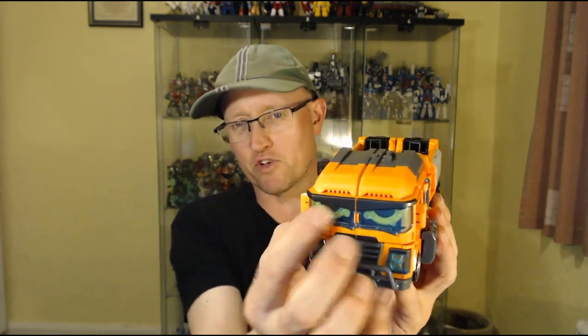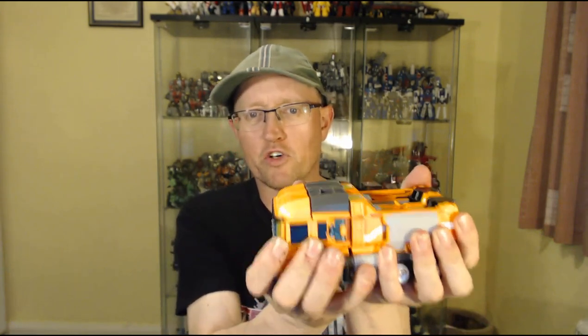The thing about these Metal Car Bot figures is when they're driving around in alt mode, they have eyes in the windscreen of the vehicle, like Cars characters from the movie Cars — digital eyes in the windscreen, which is quite interesting. You can see Mega Trucker's eyes there. It's fairly chunky, plugs together very firmly.